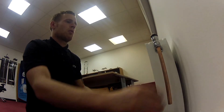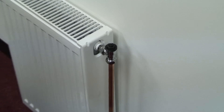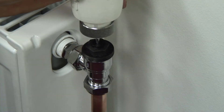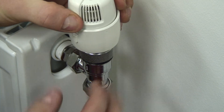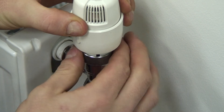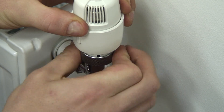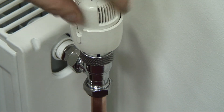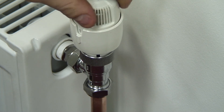Remove the decorative cap and install the valve head facing the dial towards you — it simply screws on. Adjust that to whatever temperature range you want for your radiator.